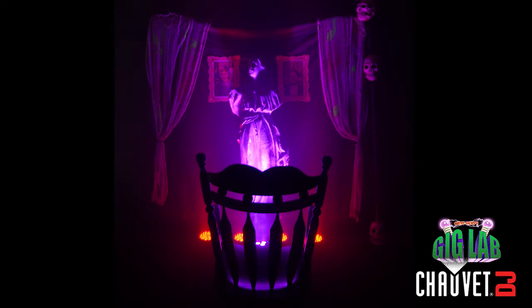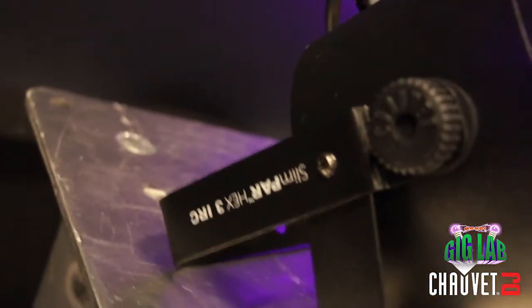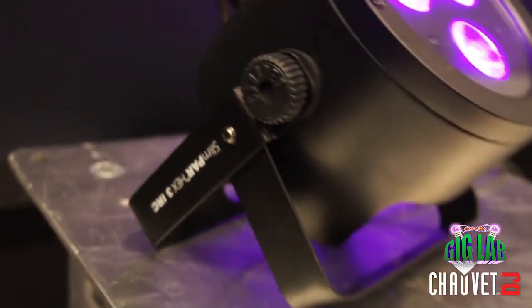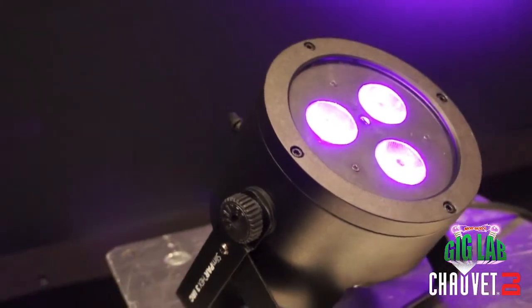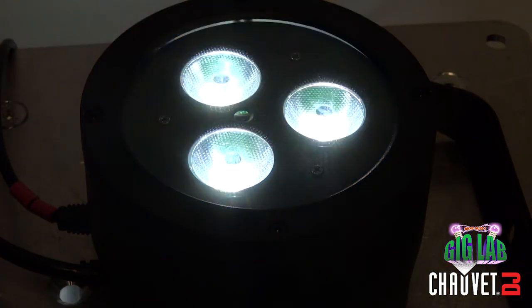Another great fixture that includes UV light is this brand new compact and powerful Chauvet DJ Slim PAR Hex-3 IRC. The Slim PAR Hex-3 IRC is a low profile LED PAR with 6-in-1 LED technology — that's red, green, blue, amber, white, and UV.